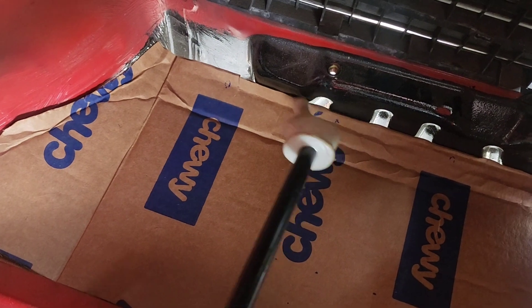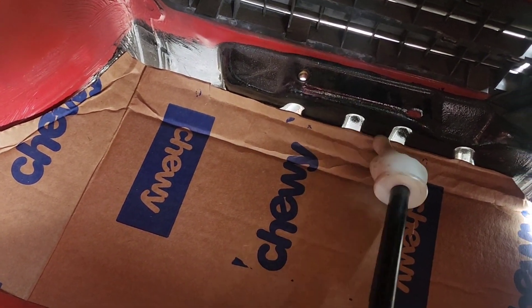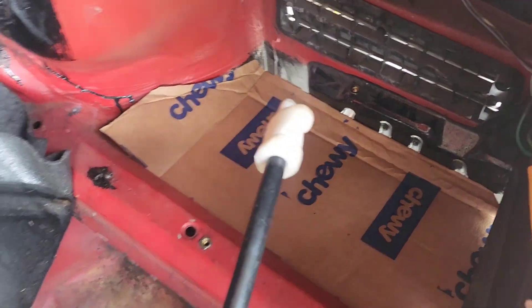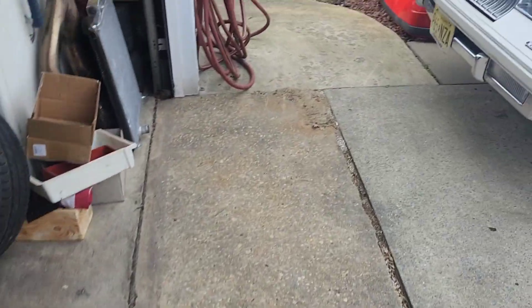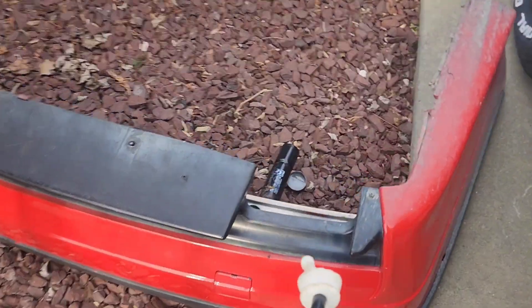I'm thinking I'm going to cut a slot in this and then slide the sheet metal into that slot and weld it top and bottom all the way around. We'll see how that goes. I do need to cut the opening on the bumper and match this on that side — that's something that still needs to be done.